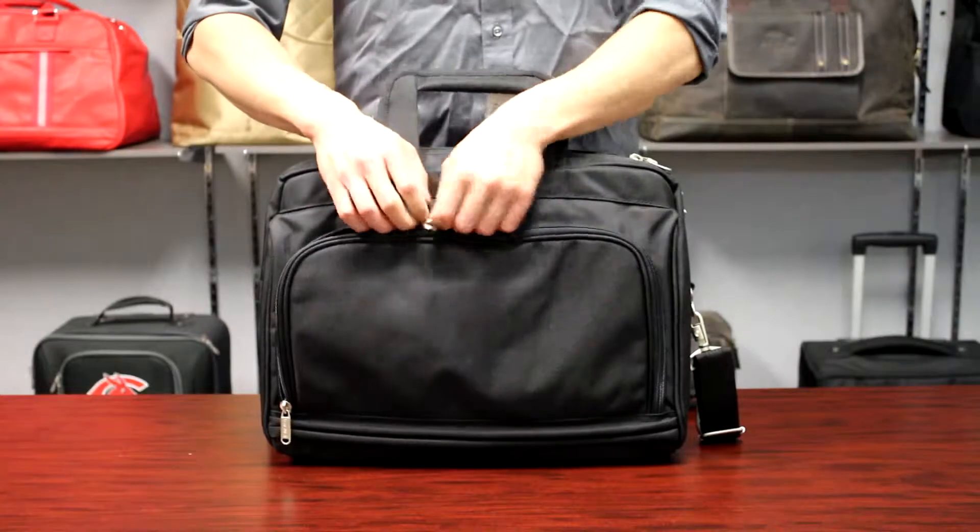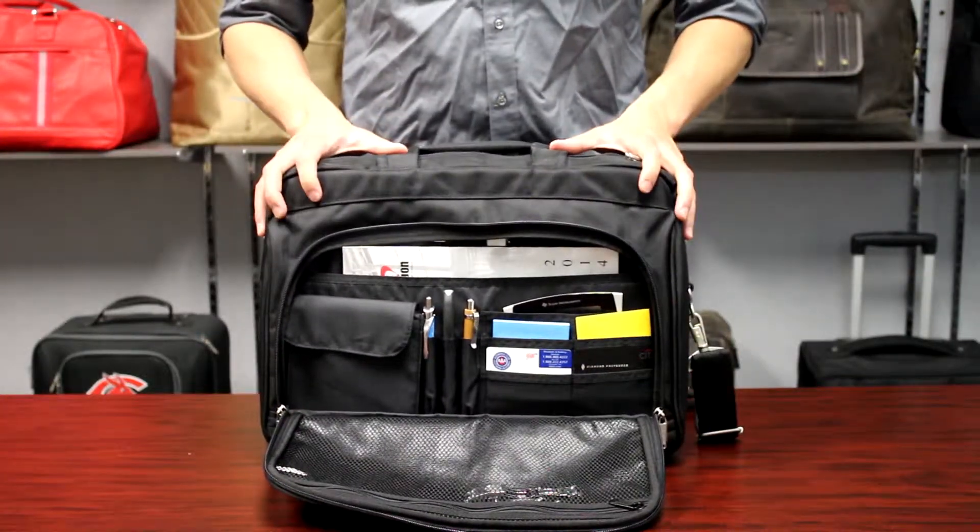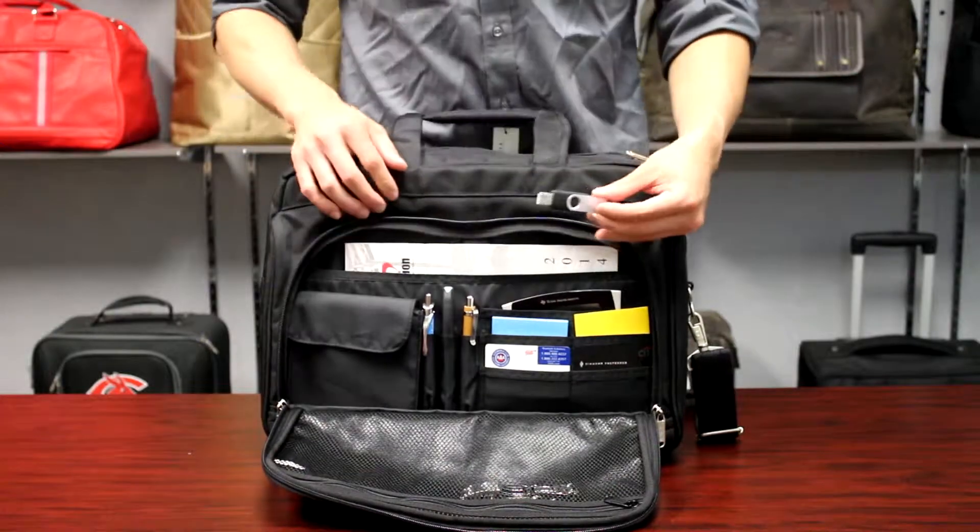There is a large U-shaped front compartment that comes with a fully equipped organizer for accessories, which includes a strap for a USB.